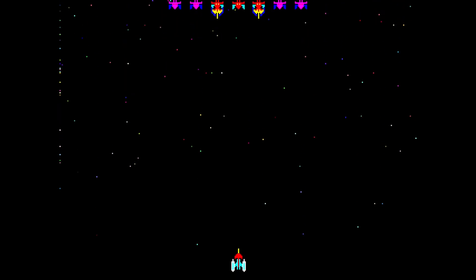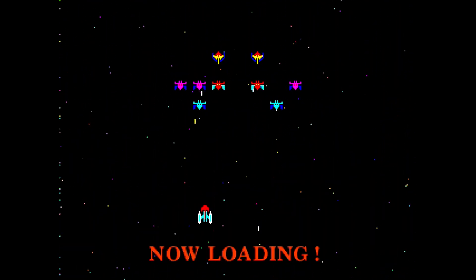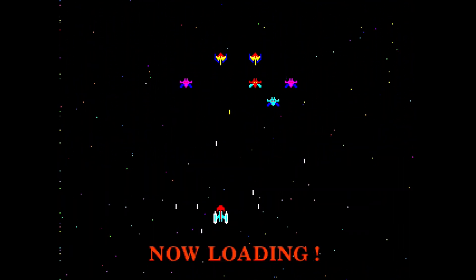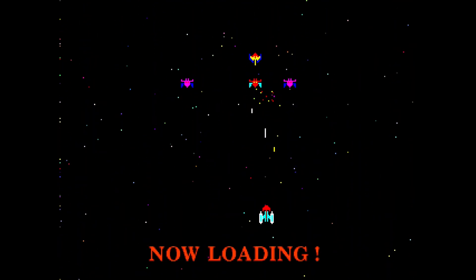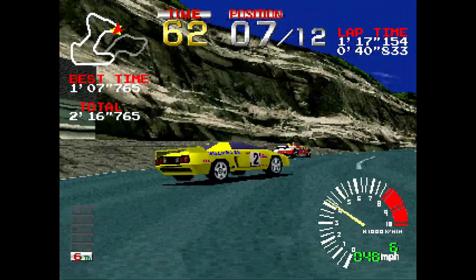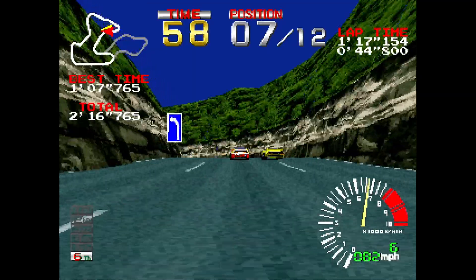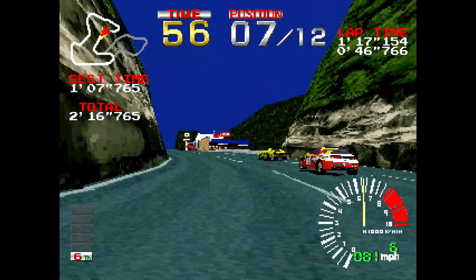I installed the core and booted up Ridge Racer and it actually works. I'm actually playing an official PlayStation game on the MiSTer FPGA. The Galaga loading mini-game works just fine and when I get into the actual game everything controls great. I played through an entire race with no issues.